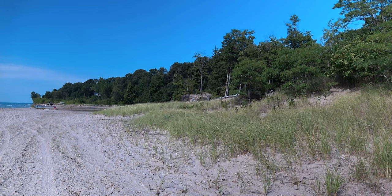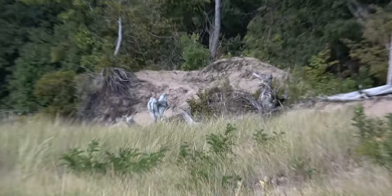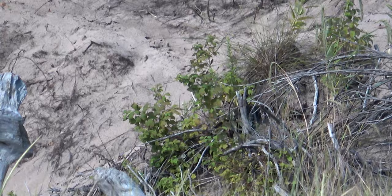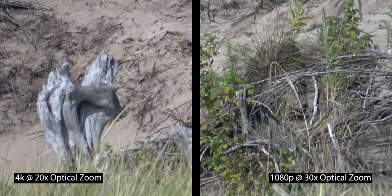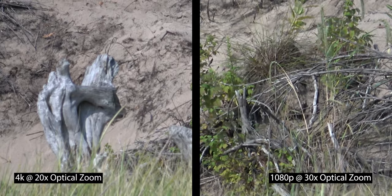This is the 1080p image quality shooting at 50 megabytes per second, which helps keep the file size down. The 1080p doesn't look bad either — it's a nice camera with a great lens. Now I'm going to show you the optical zoom on 1080p. It gets up to 30 times, whereas 4K gets up to 20 times. So this is the 1080p 30-times optical zoom using the lens to zoom in. I think the image quality looks pretty nice — there's the side-by-side of the two zooms, one at 30 and the other at 20 times optical zoom.